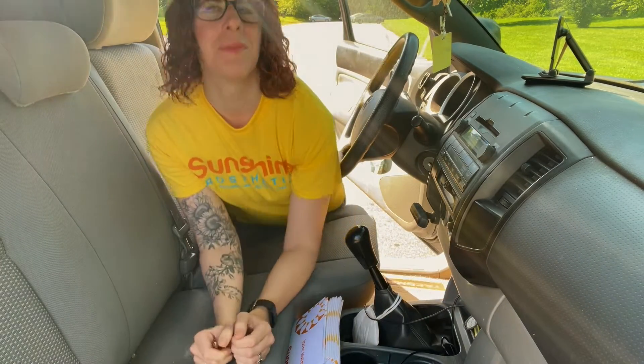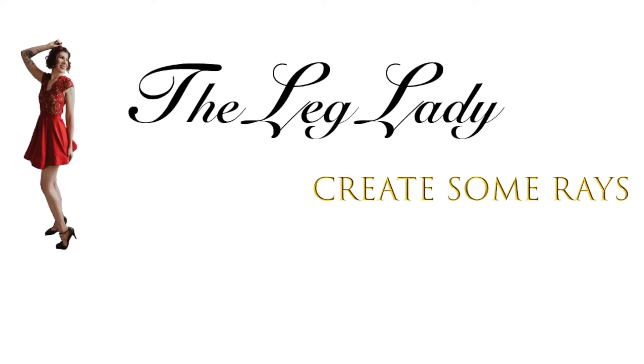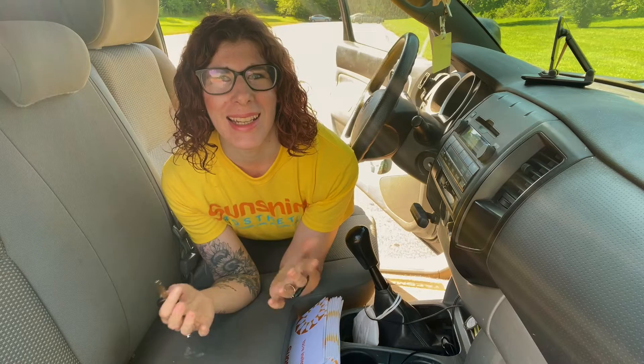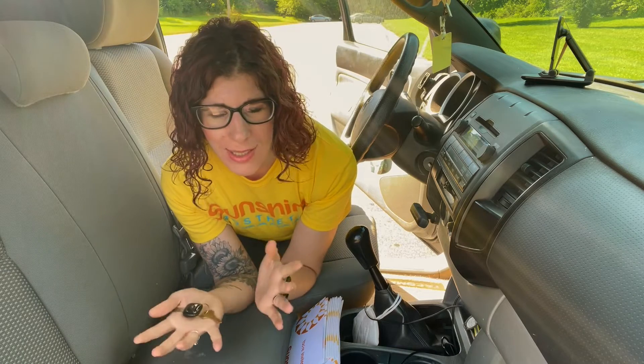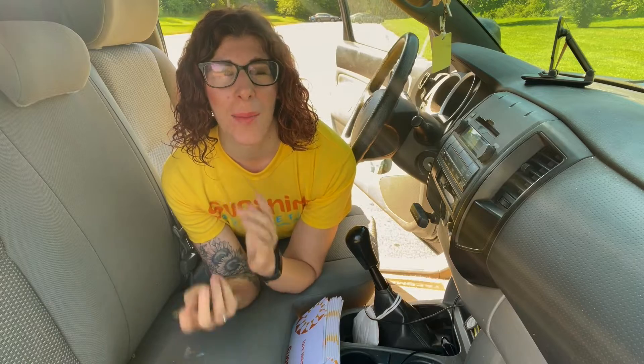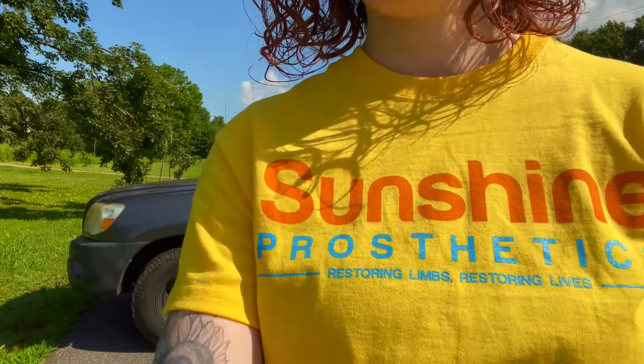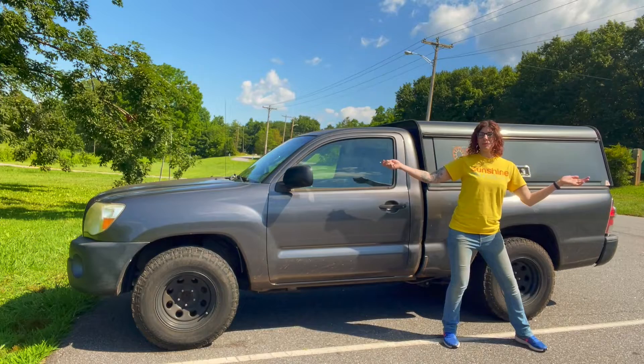Hey guys! Christine Hill with Sunshine Prosthetics, or as most of my patients like to call me, the lake lady. I am an American board certified prosthetist orthotist, I make prosthetic legs, and I care for amputees. Welcome to my office.